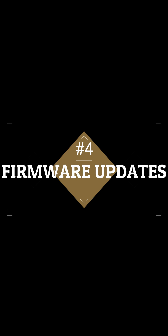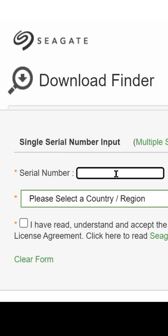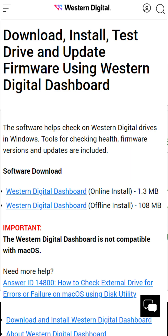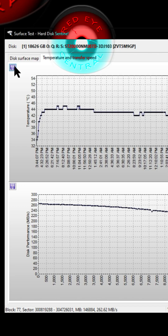Check for any firmware updates, as drives have been afflicted by firmware issues that some owners were attributing to burning out their drive prematurely. Go to the manufacturer's website, put in your serial number, and make sure there are no upgrades available for your drive.